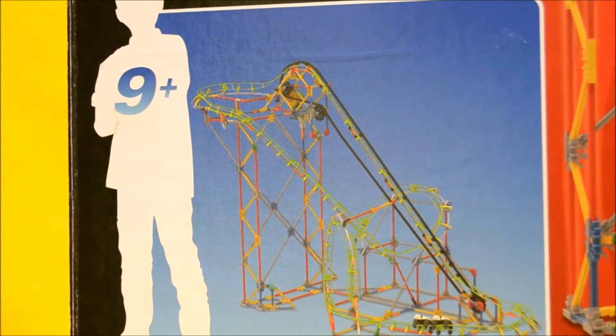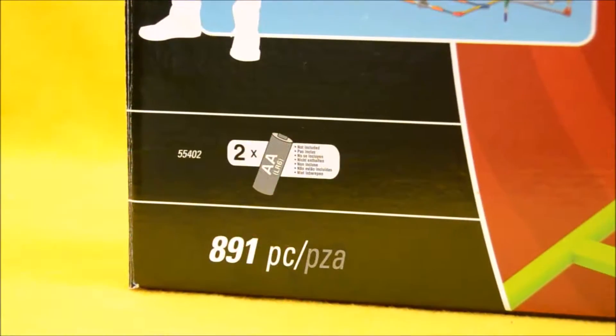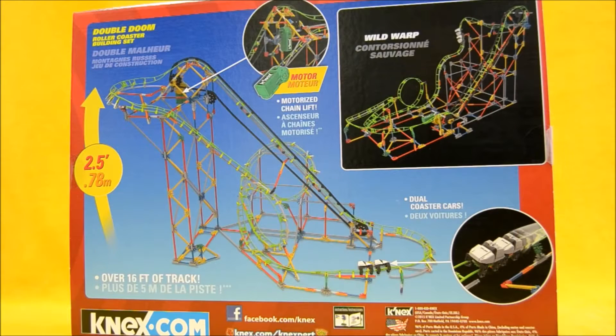It's a pretty complicated set. You can see it's recommended for kids ages 9 and up. The set includes a K'nex motor, requires two AA batteries (not included), and contains 191 pieces. On the back of the package, you can see the set includes over 16 feet of track.